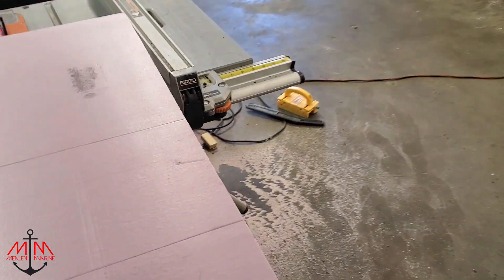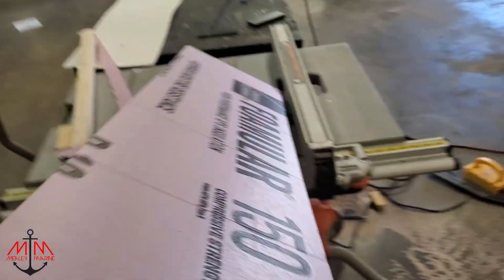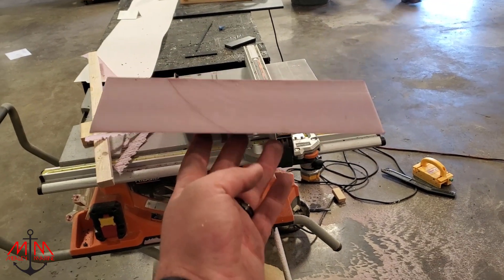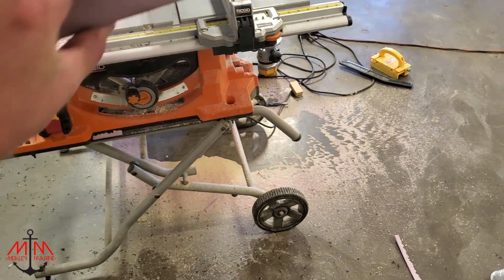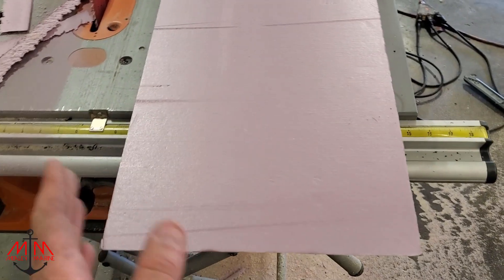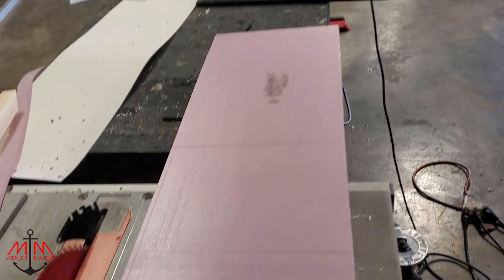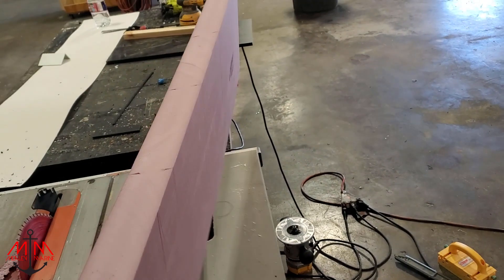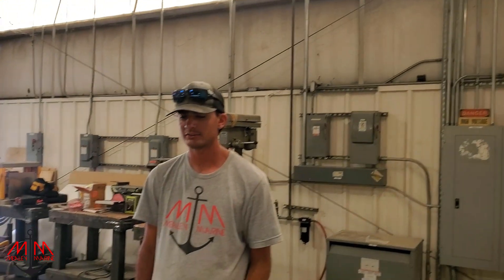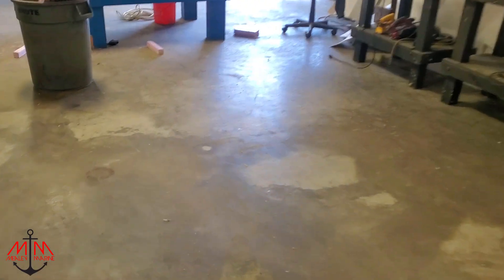Then I'm taking it over to the table saw and putting a 10-degree bevel on both sides, so you get this kind of shape going on. Then a 45-degree on each side — that'll let it kind of drop in and I think it'll look really, really good.